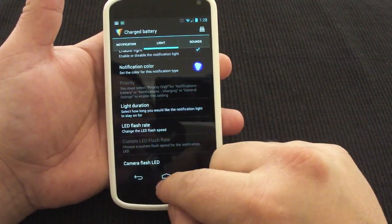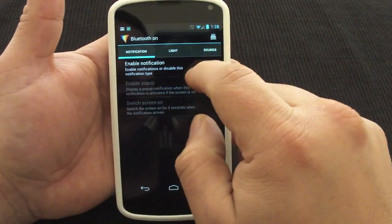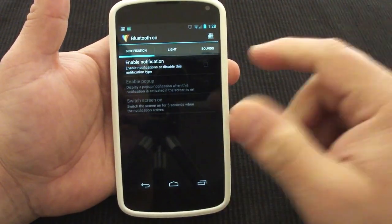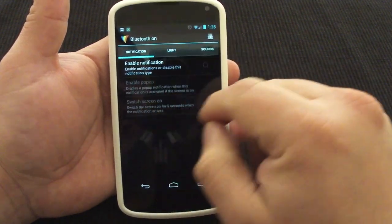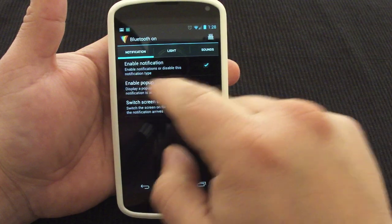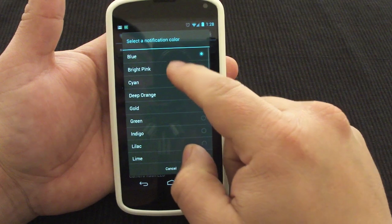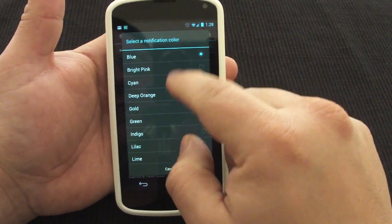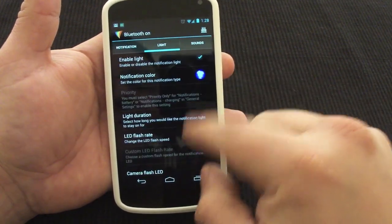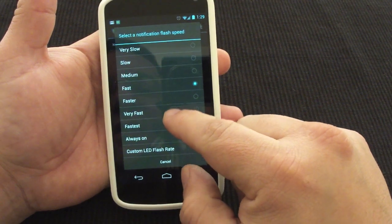Another cool thing is, for example, Bluetooth. I'm very careful with Bluetooth — I try to turn it on and off a lot. If I'm not home or not using Bluetooth, I always turn it off. But let's say you need some help with that — the LED will help you out. So let's enable that, and here I could go ahead and put blue or bright pink or cyan. For the purpose of the video, let's leave it in blue and set it to very fast.